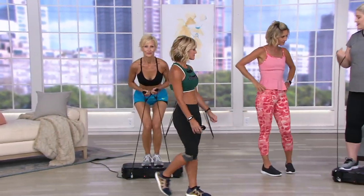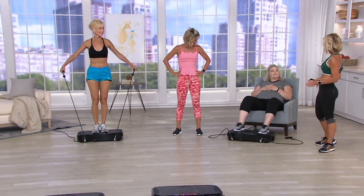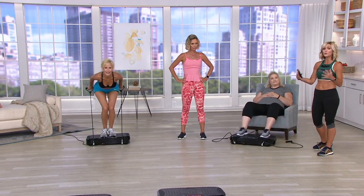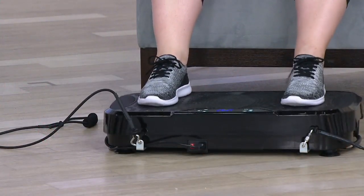Let's show you seated, because everybody is at different stages and you might want to ease into it. As a trainer, that's always what I do — meet you where you're comfortable. If you are in front of the TV, you can sit and do this. Pam has her legs working and active, sitting right there.